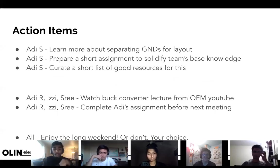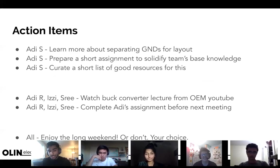Action items for me: I need to learn more about separating grounds. I'm going to prepare a short one-page assignment for you all to familiarize yourselves with the basics of power supplies — it won't be too hard. I'll also curate a short list of resources to poke at. For Ali, Izzy, and Shri: watch the buck converter lecture from March that I gave on the OEM YouTube channel — I've watched it back and I'd say it's strongly okay, it'll get you the information you need.